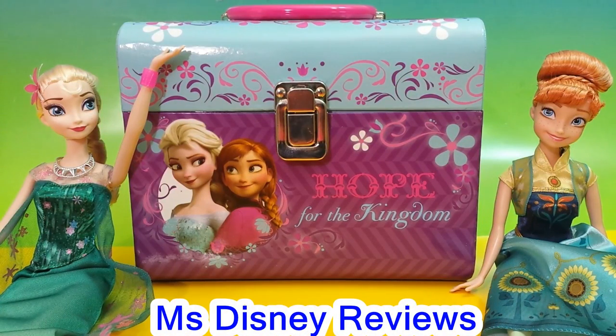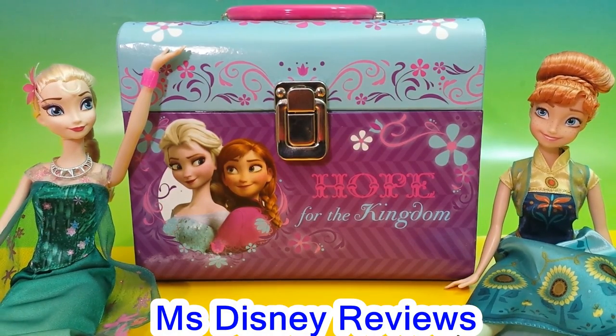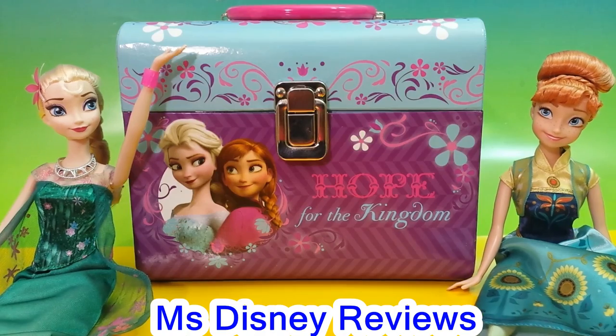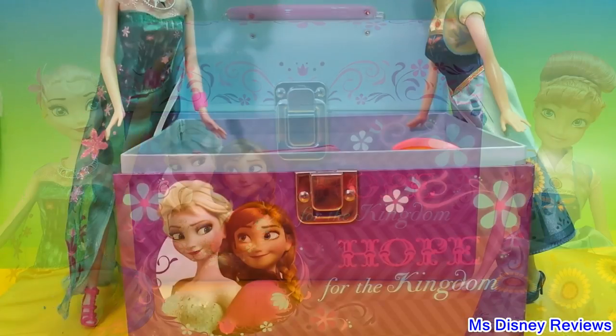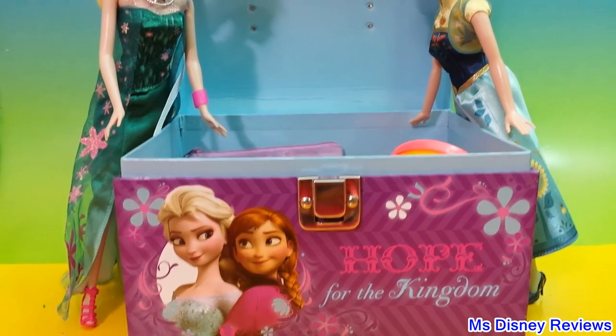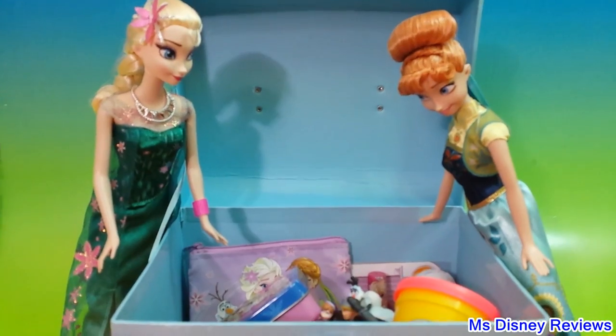Hi friends and welcome to Miss Disney Reviews. Today we're gonna open up this huge box of Disney Frozen and inside we're gonna find some surprises from Frozen Fever. Alright, let's take a peek with Anna and Elsa and see what's inside.